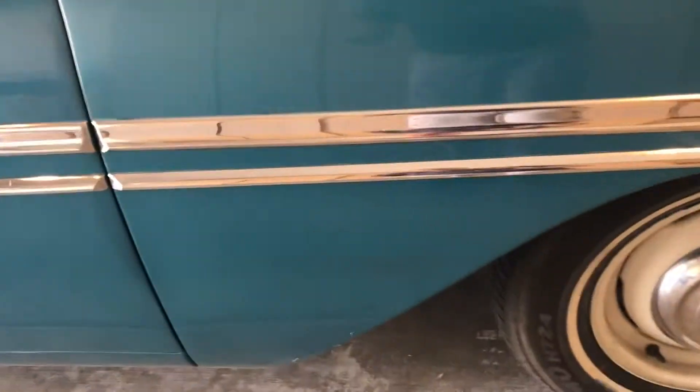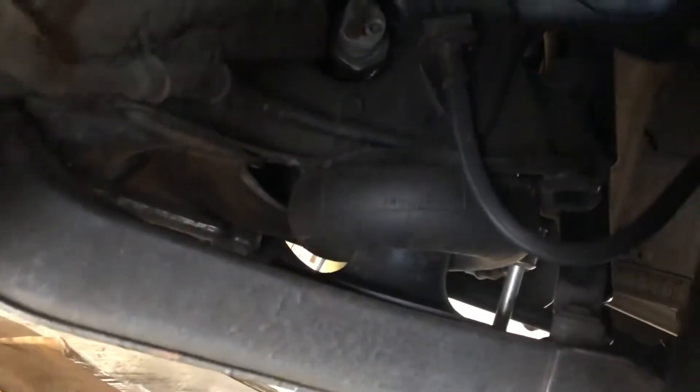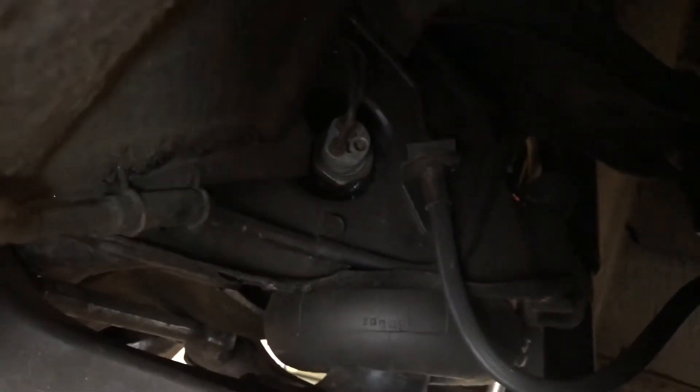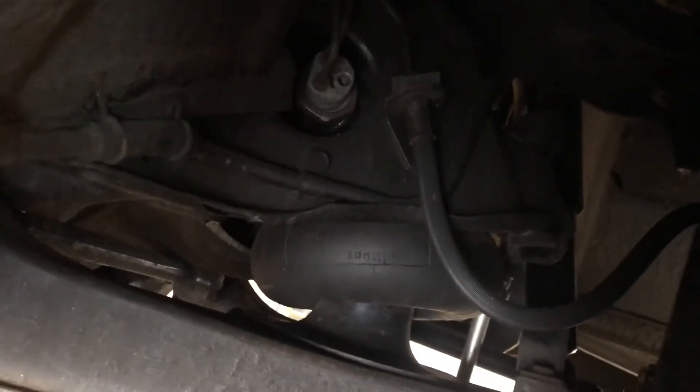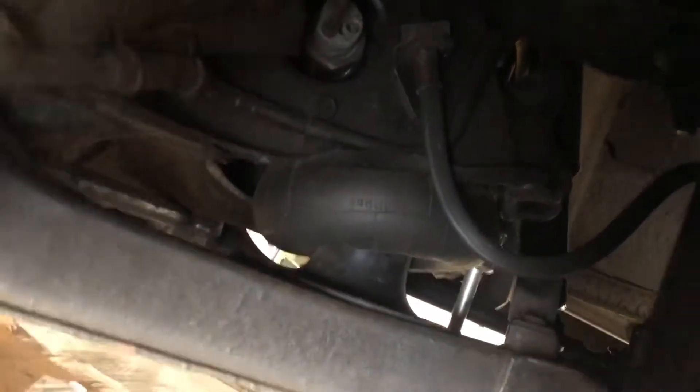Each of the lines did go to each of the canisters. Getting up underneath the car, you can see the bellow there and the cone that sits up on the A-arm. There's the sensor that goes into the canister with the airline going into the sensor. When there's a bunch of weight put in the car, that sensor will move and tell the system to let more air into the bag or the bellow, which sits on that cone on top of the A-arm.